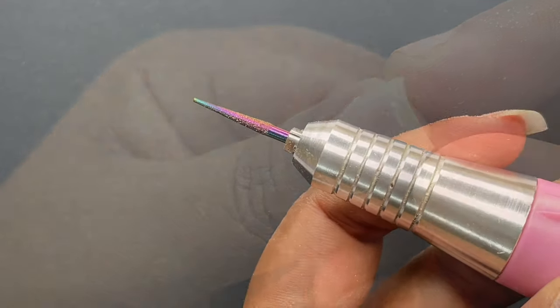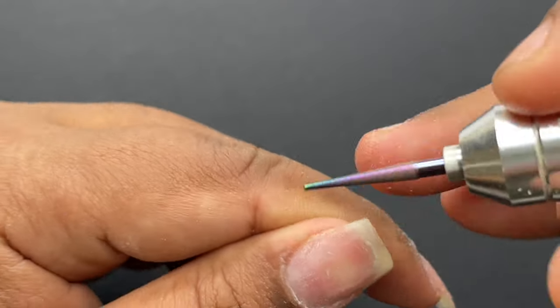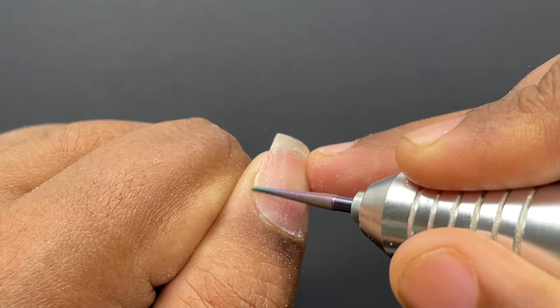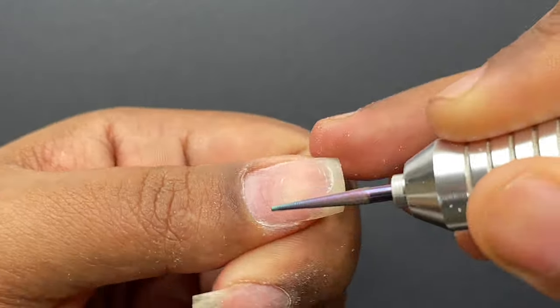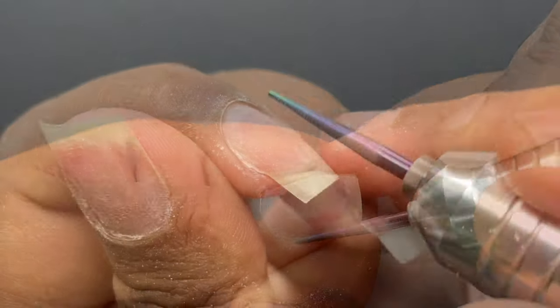Once I'm done with this bit, I'm going to change to a different one — a little more pointy one. With this I can reach the side walls wherever the other bit wasn't getting into, reaching inside to remove any remaining dead skin and cuticles.